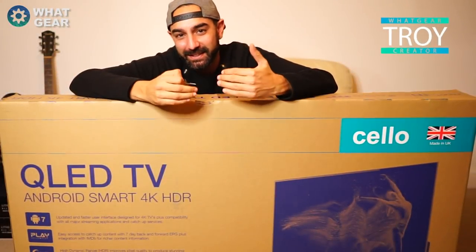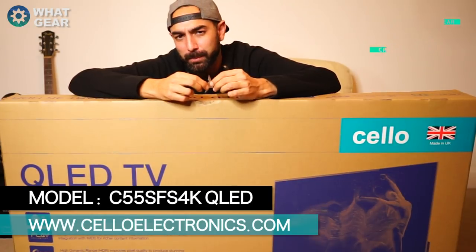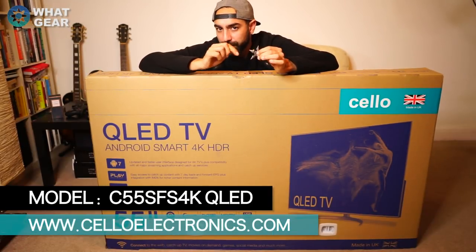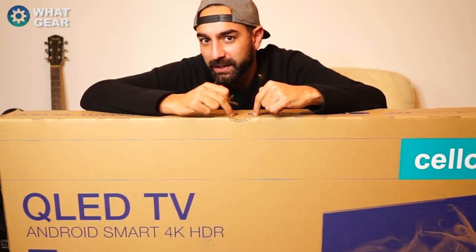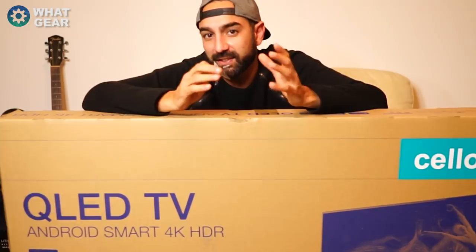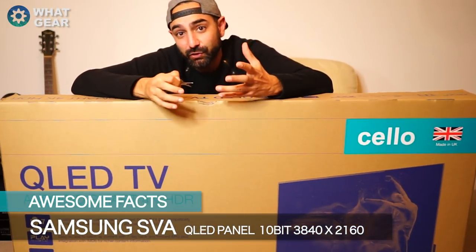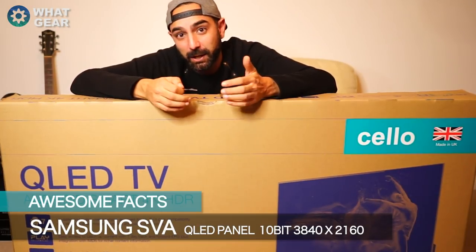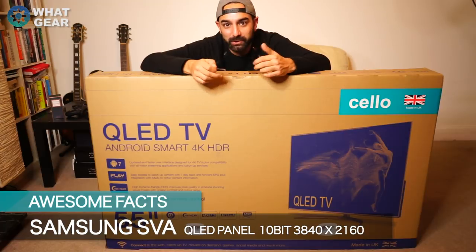Welcome back to What Gear Reviews. Today I'm looking at some British tech — this is a QLED 4K HDR TV from Cello. The QLED panel inside this very TV is the exact same one that Samsung use inside their £2,000 TVs, and what makes this extra awesome is that this TV comes in at under £800. That's insane.